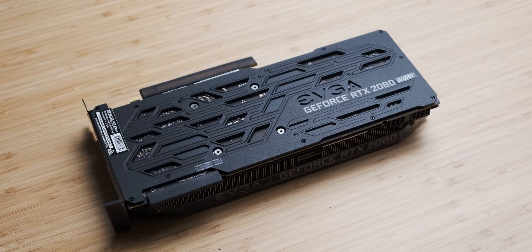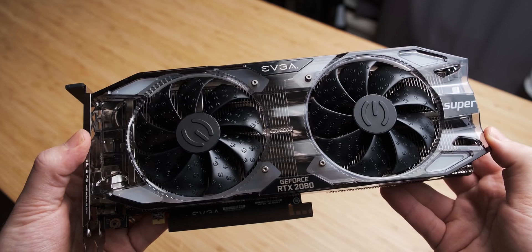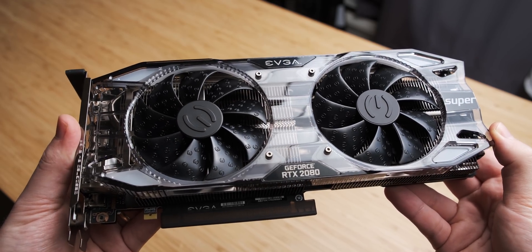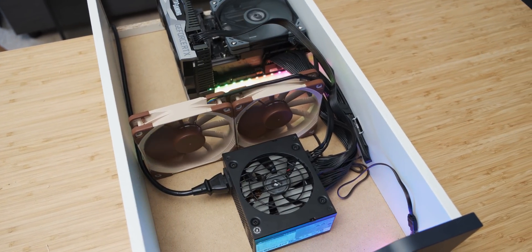For today's upgrade, we have a very exciting graphics card. It's an EVGA RTX 2080 Super XC. It's a bit of a mouthful, but it really is a beautiful graphics card. It's got all these little details on the shroud and stuff — very nice. Thank you very much EVGA for loaning me this card. I think it should work pretty well in this drawer, but we'll get to that in a bit.